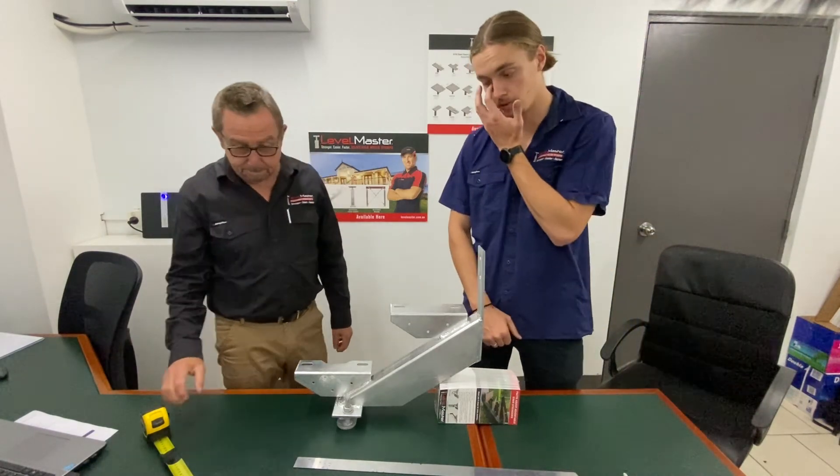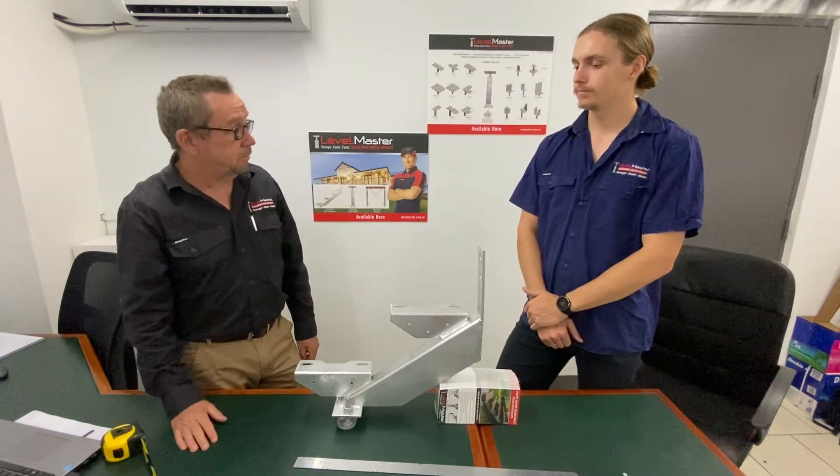Thanks for walking us through all of that. Thanks Lachie — catch you next time.